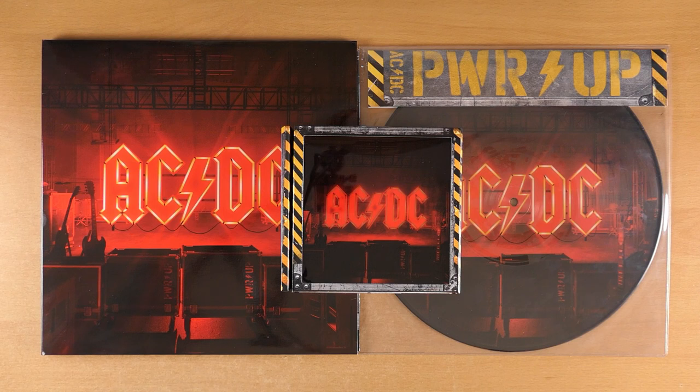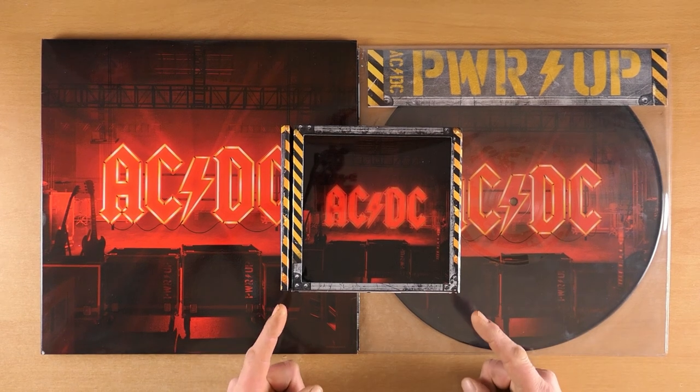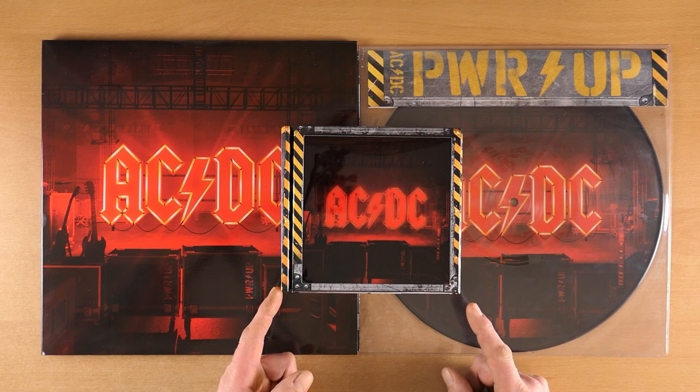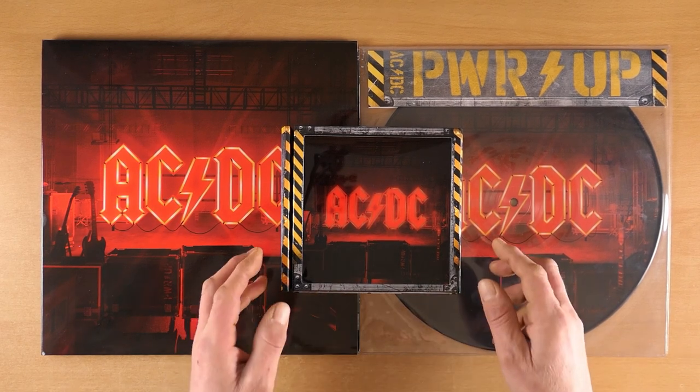I can't wait till they're live again and we can go see them touring. I've got for you a silver vinyl, a picture disc, and this great box set that came with the CD. Shall we get going? Let's get stuck in and have a look.